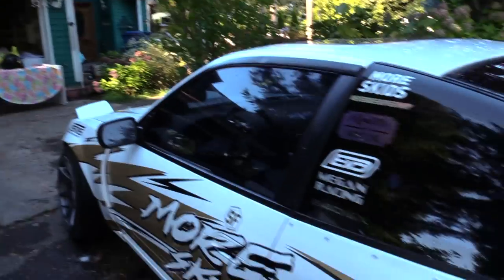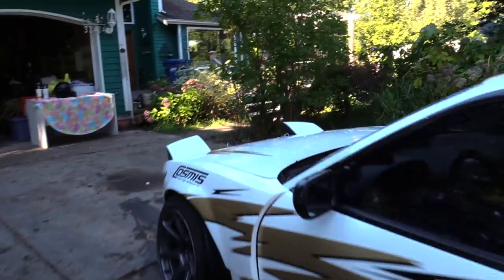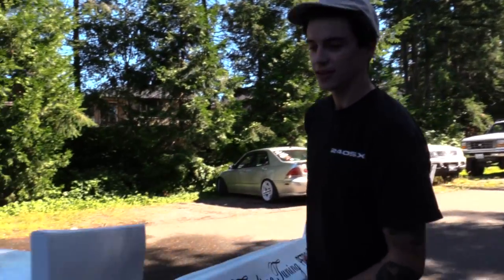Today we are installing the Fineline Tuning kit on the 240. We plan on doing side skirts and then rear bumper first because those are the two easiest things to do, and then we'll have to do some cutting to fit the front bumper on over the bash bar and the intercooler. We're gonna do side skirts first so we'll get to it.